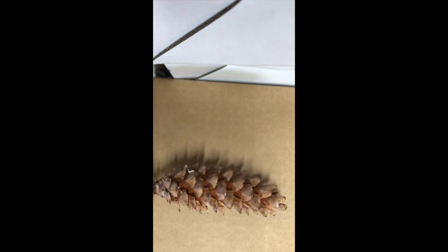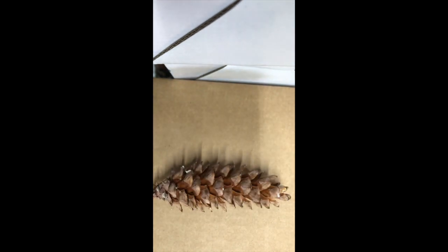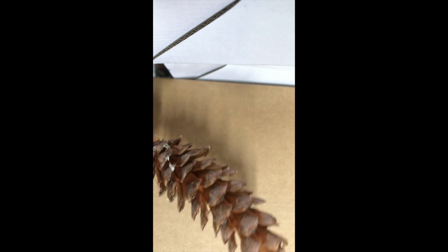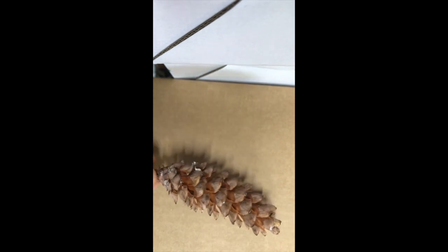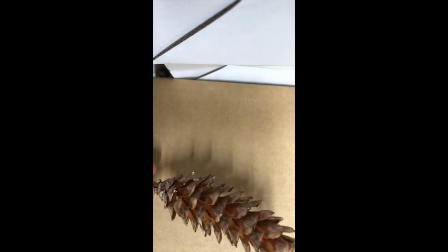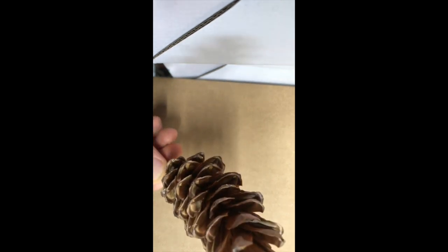It's the middle of August — I believe it's August 19th. I assumed when the cones opened up like this that all the seeds would just fall out and it had to be timed perfectly where you had to pick them when they were still partially closed. But actually, even though it's opened up, you can still see seeds inside.